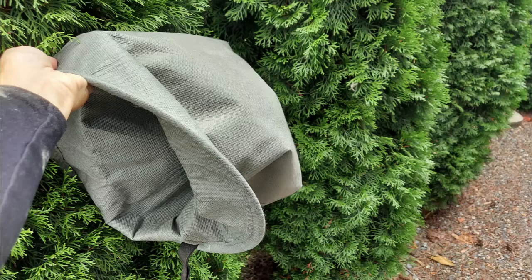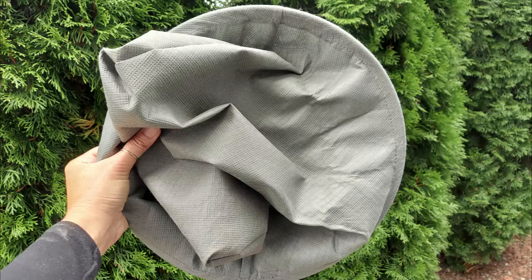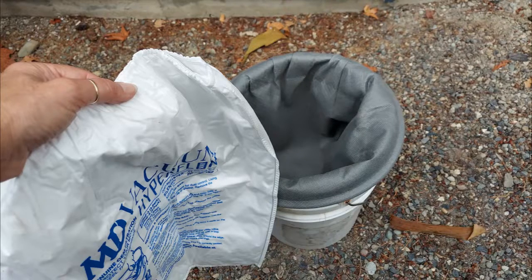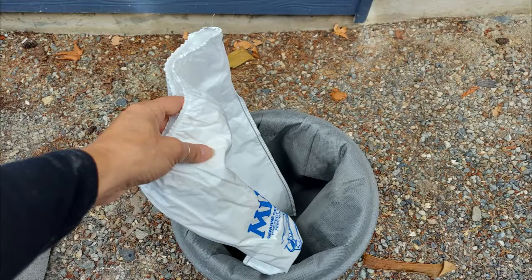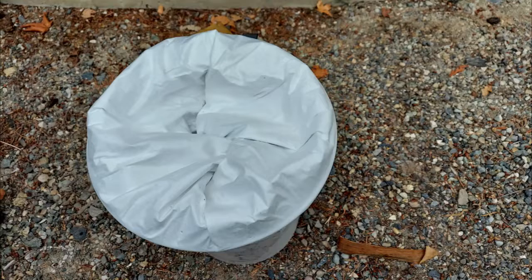Separate the micro filter bag from the support cloth filter. Be sure to knock extra dust from inside of both filters. The best way to securely place your new micro filter is using a five-gallon bucket. Place the support filter inside and around the lip, then place the new filter inside that. Use your hands to expand the bag all the way to the corners.